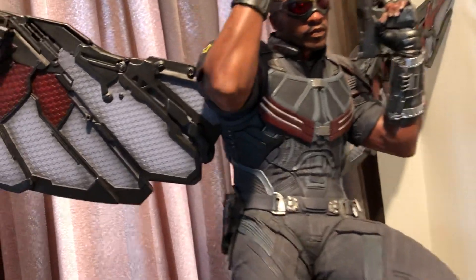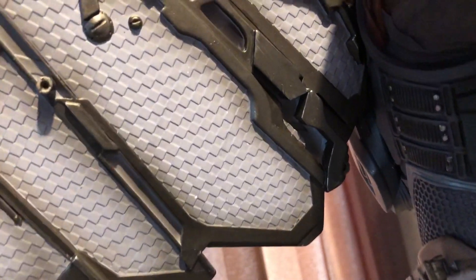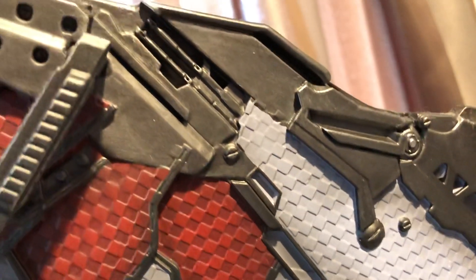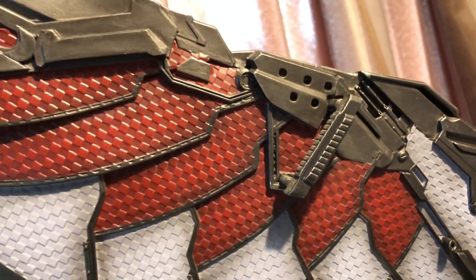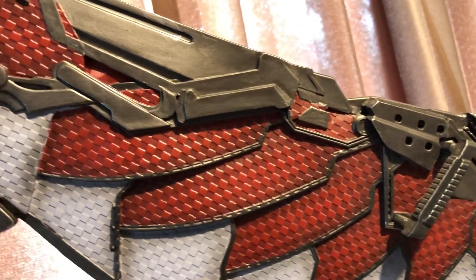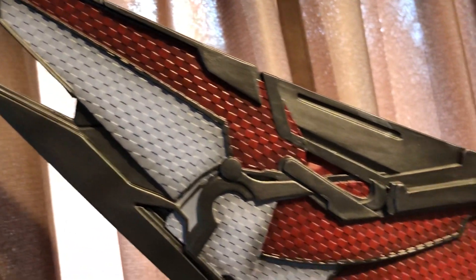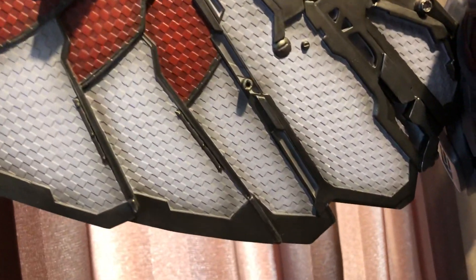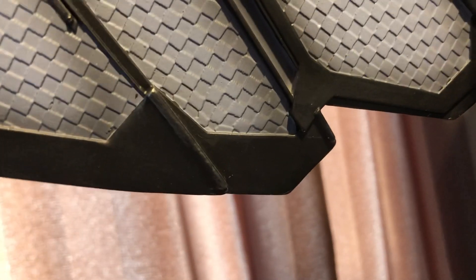Have a good close look at the wings — some really good scales in the wings here, they did a fantastic job. And like I said, they're huge, so you need 80 centimeters to fit this statue in your collection. The colors are really nice — they did a good job with the colors, and you can see just a little bit of weathering in the corners as well.